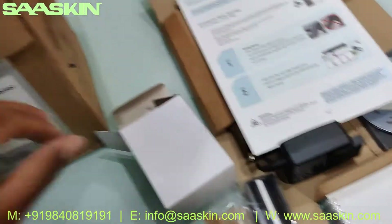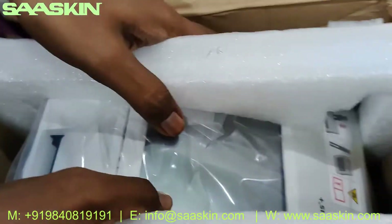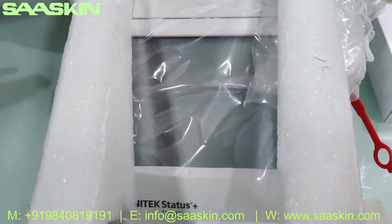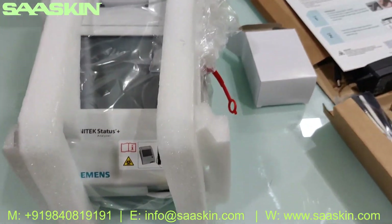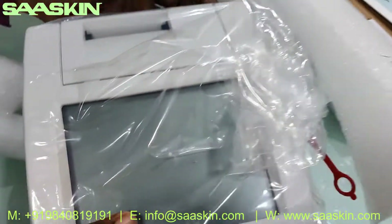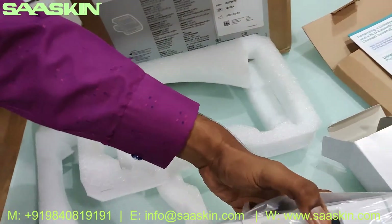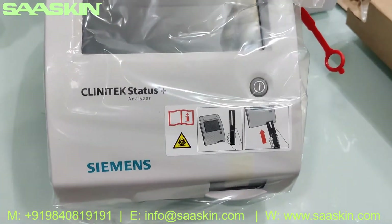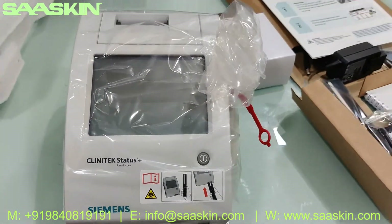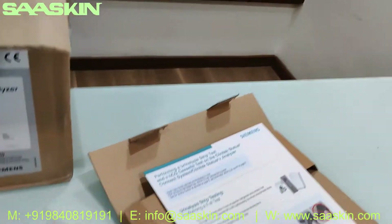Now I'm going to pull out the machine for you. You can see the machine here — it is very nicely and safely packed. Let me bring the machine out. Here you can see the Siemens Clinitek Status Plus analyzer.